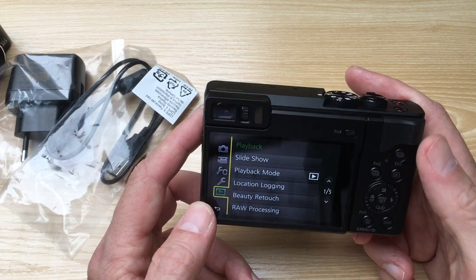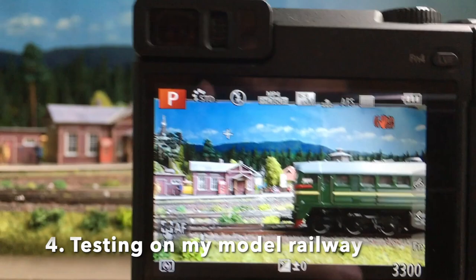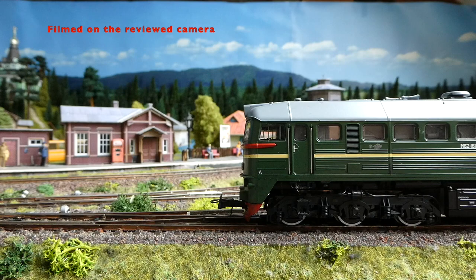This looks promising. There's no information about the microphone in the menu, but on the specs before buying I saw it was a stereo microphone. Let's try it and make a few shots on the layout. As you can see, I can change the focus from the landscape in the background to the locomotive.